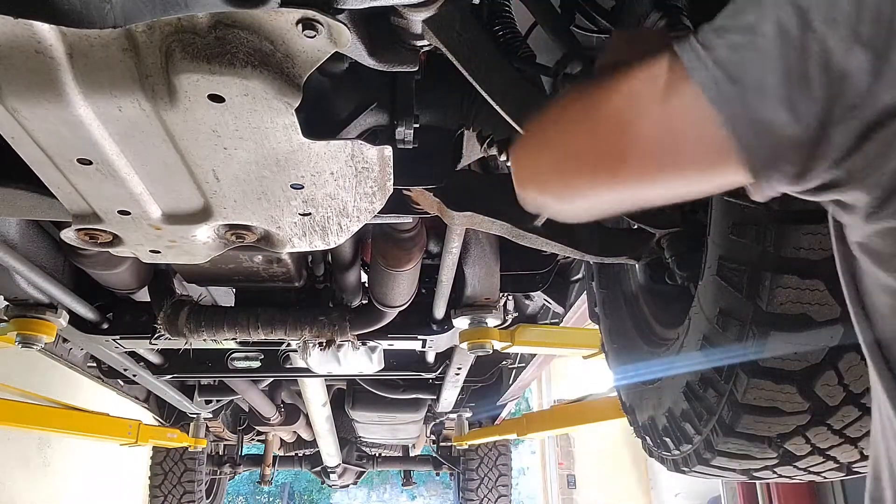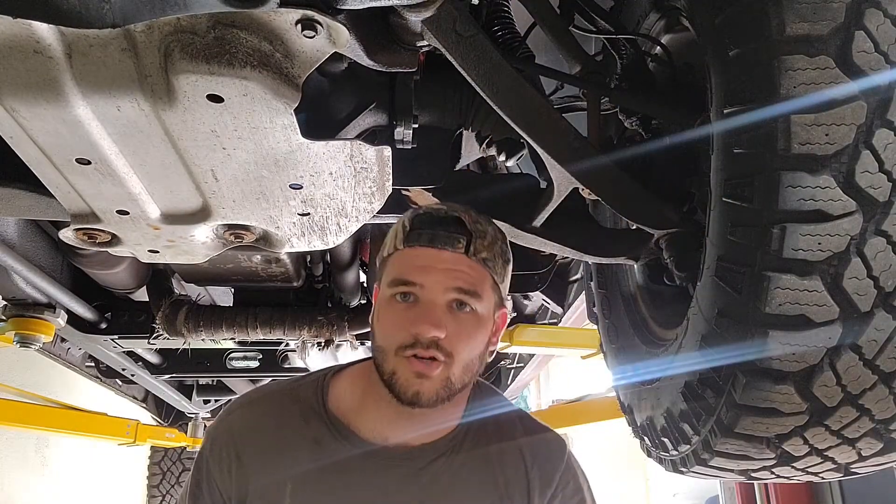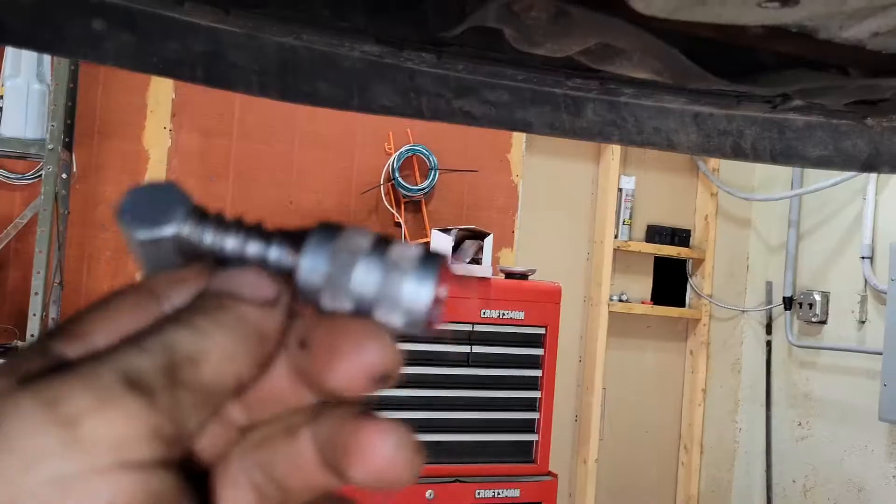Once it gets stuck on there, I'll reset and show you the pitman arm and the idler arm, which are the harder ones to do. I'll do the other side first — ball joints and whatnot.